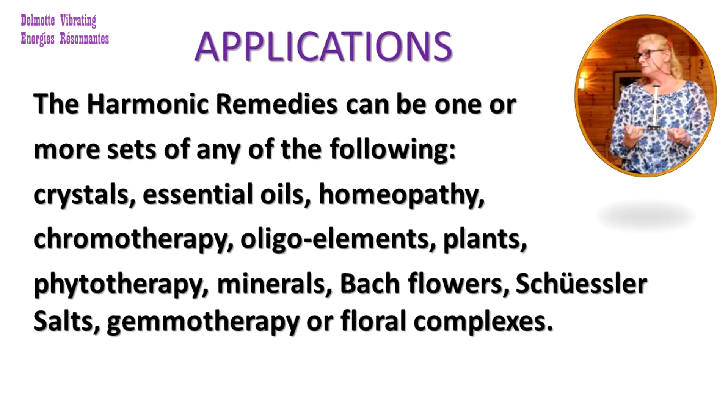The harmonic remedies can be one or more sets of any of the following: crystals, essential oils, homeopathy, chromotherapy as in colour therapy, oligo elements, plants, phytotherapy, minerals, Bach flowers, Schussler salts, or gamotherapy and floral complexes.